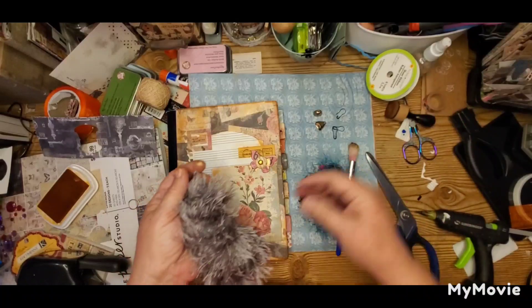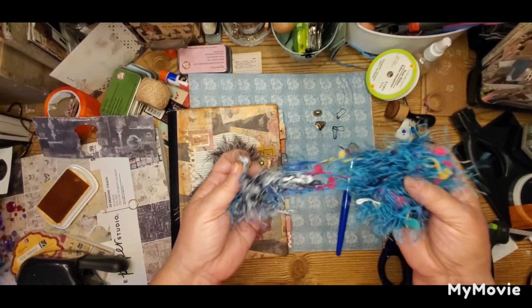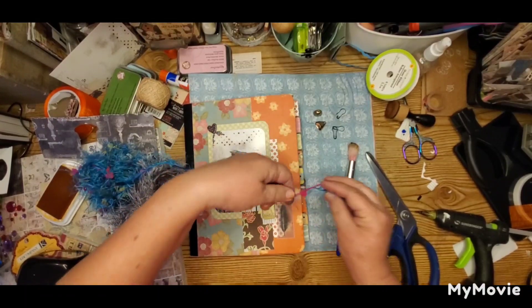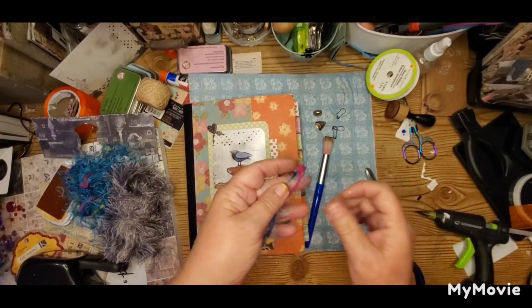I have some eyelash trim here — I always love to tie that on the ends of my tabs just because it's frilly and messy. I don't know, it just makes me happy. So I'm going to tie that on and put it with my bell.